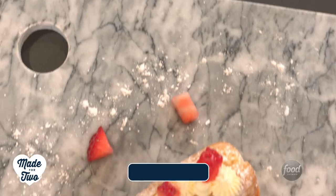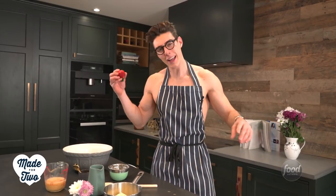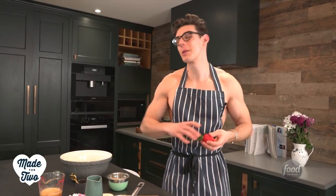They say strawberries and cream is one of the most romantic desserts, but today on Made For Two I'm going to put a little twist on it and we're going to make a strawberries and cream eclair. It's a classic Parisian dessert which is romantic enough, and then we're going to fill it with strawberries and cream, which is just the best filling ever.